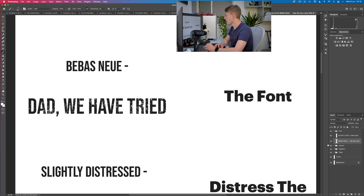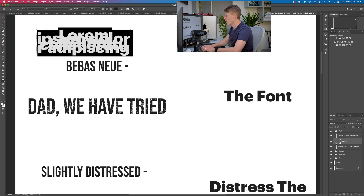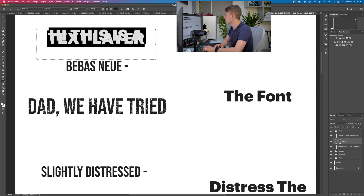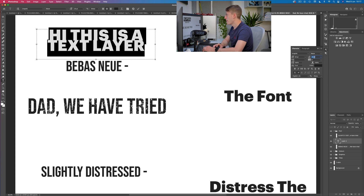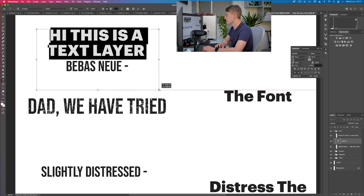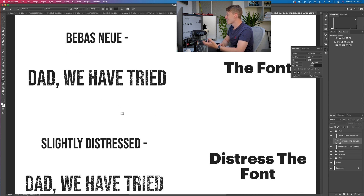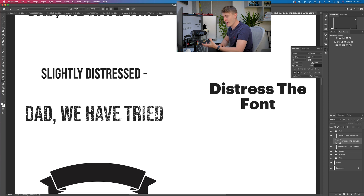I've got all my layers over here. If you want to add a new text layer, you just click the text tool, drag it out, and type something. You'll notice it may overlap itself. You have the paragraph and character tab over here — you can just make the tracking slightly bigger and you can see how it spreads itself out really easily. Now that we've talked about the slightly distressed font, we need to discuss the graphics.